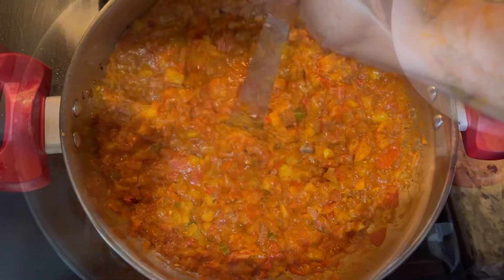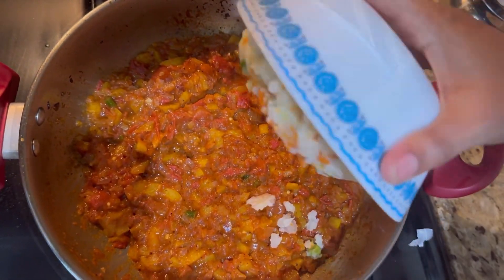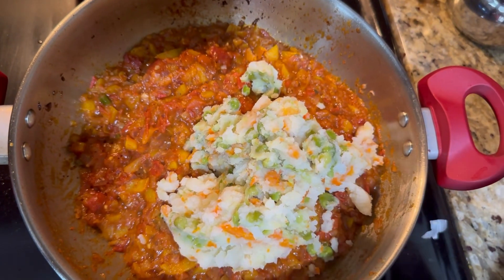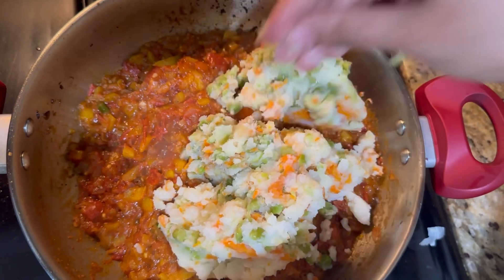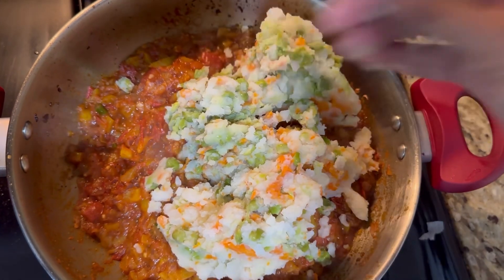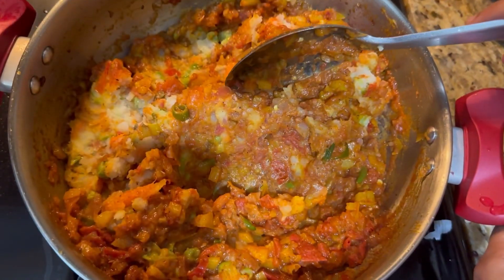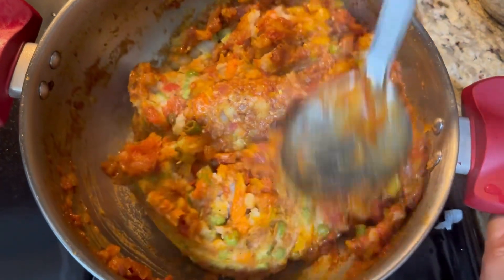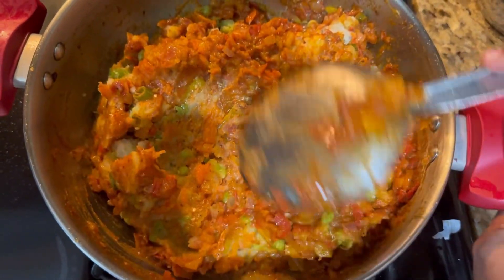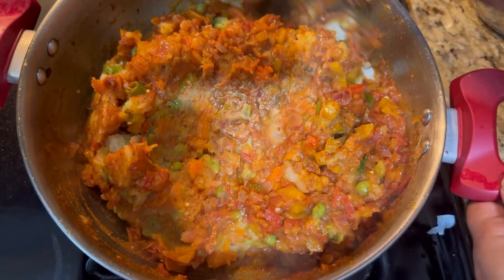I am going to add the vegetables and mix it. I am going to add water.